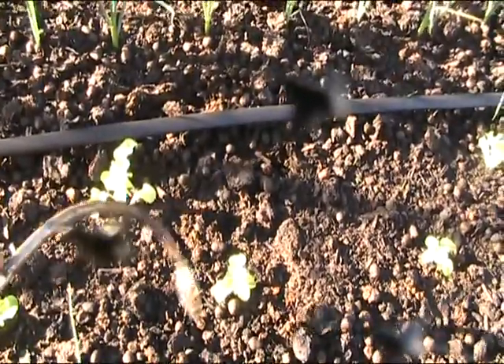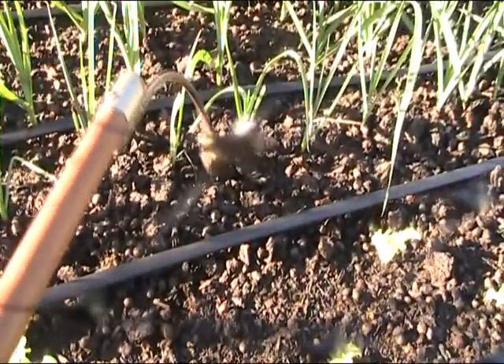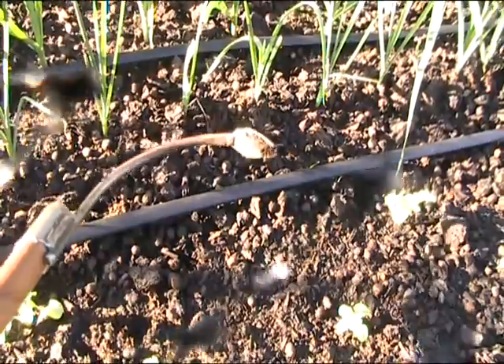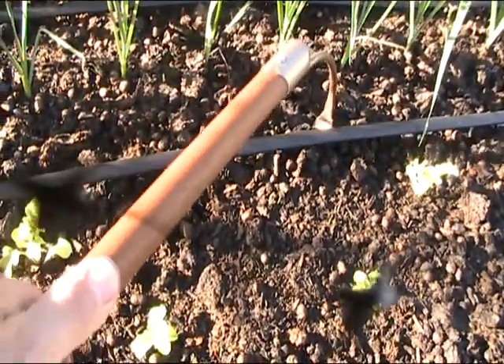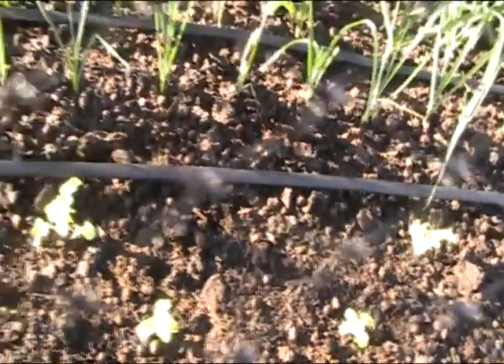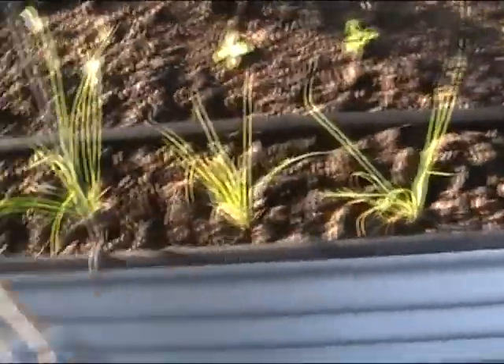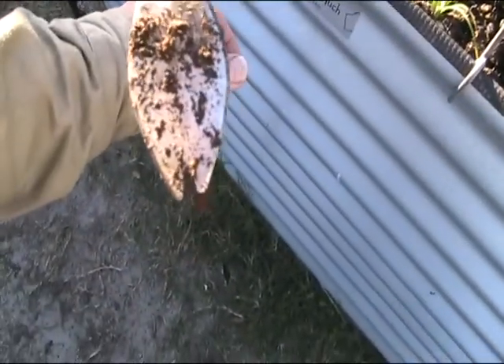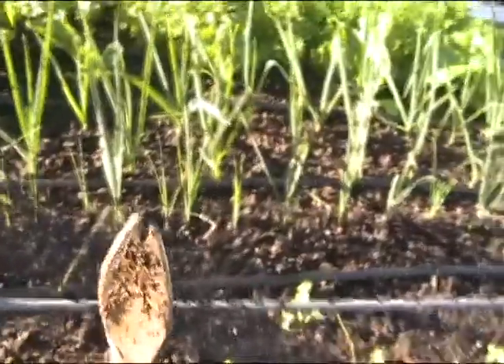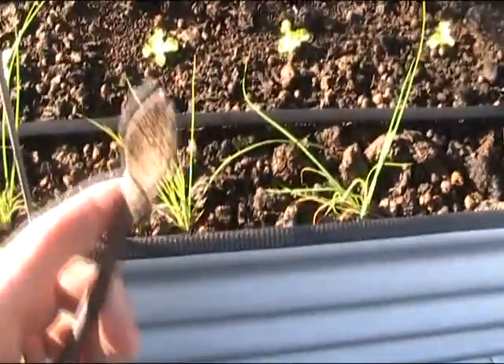That's my leeks — I suppose I've got to hill them up. This one here, another one. So they get caught in the little V — there you go.